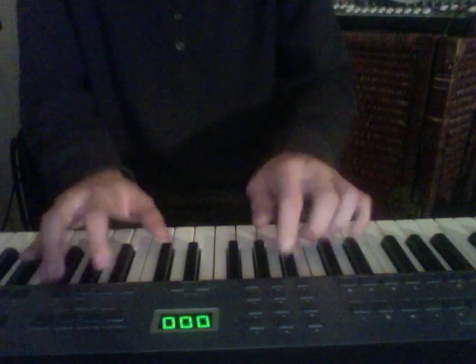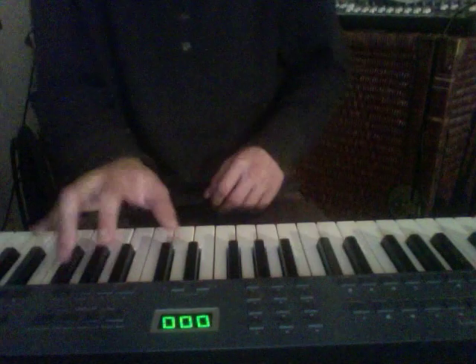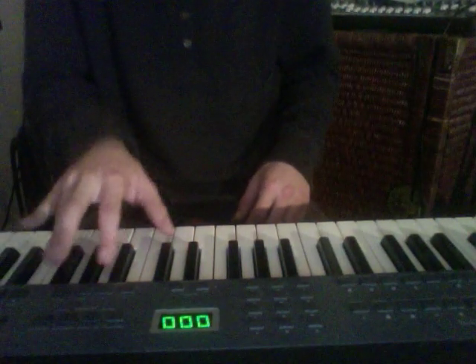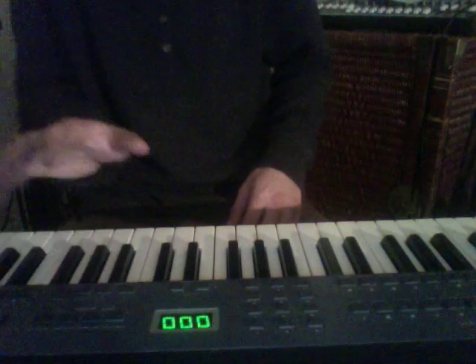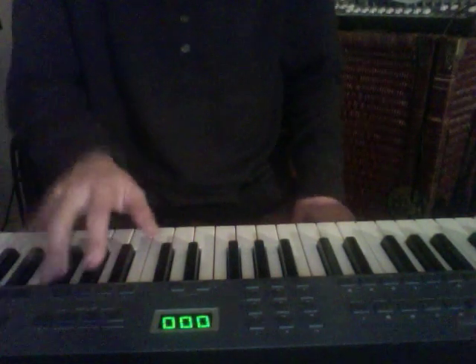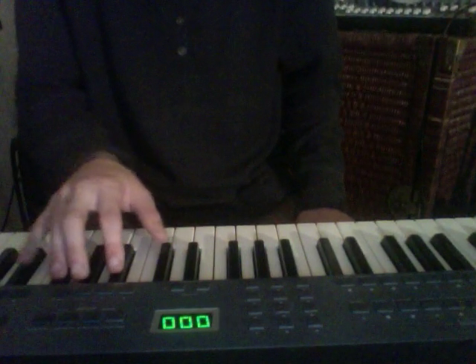With the black keys, it's really easy — you're just using all the black keys. Just do that oompa punk, like F sharp, then the B flat and the C sharp, then the C sharp. It's like punk, you know. Let's do a circle.